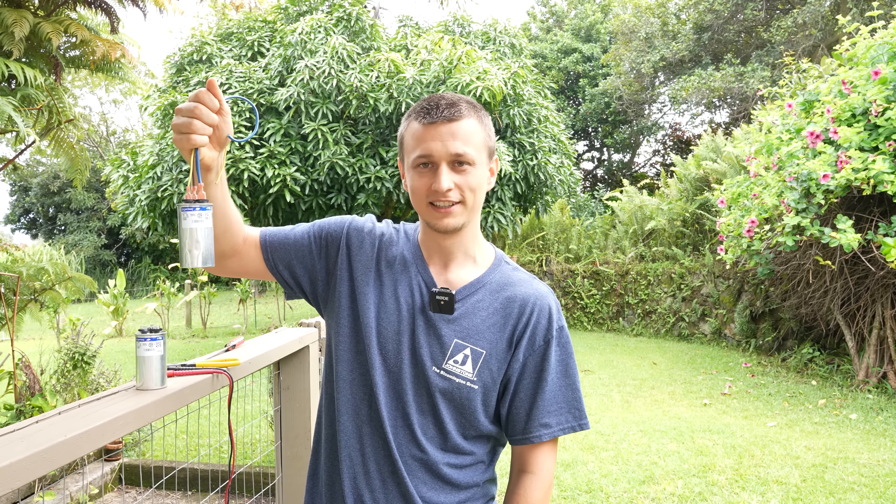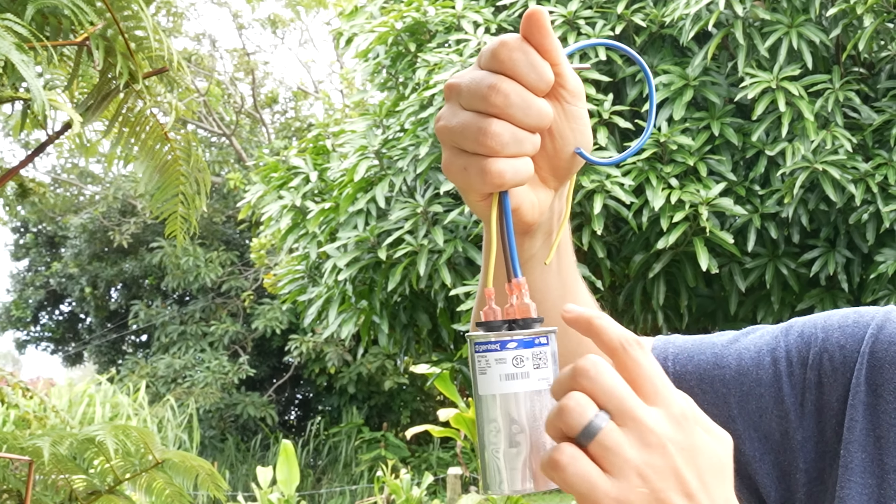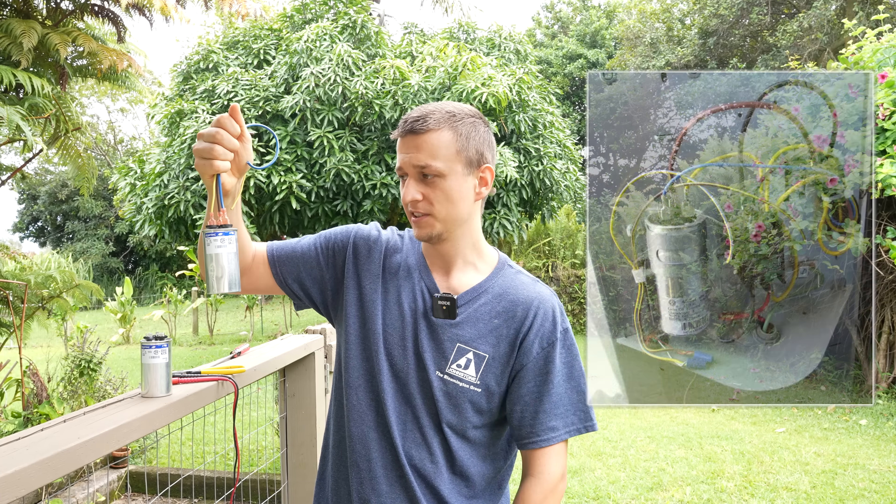It only takes a couple of seconds. If we open up an air conditioner, we're likely going to see something like this — a capacitor with a bunch of wires going to it, and that's the one that we need to discharge.